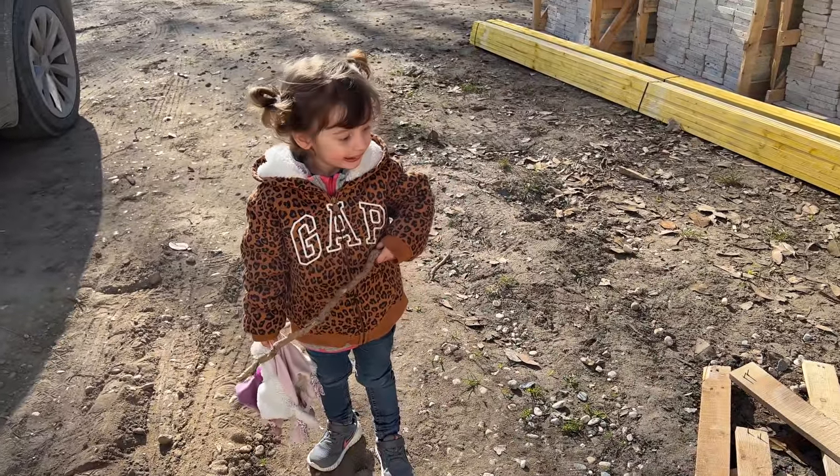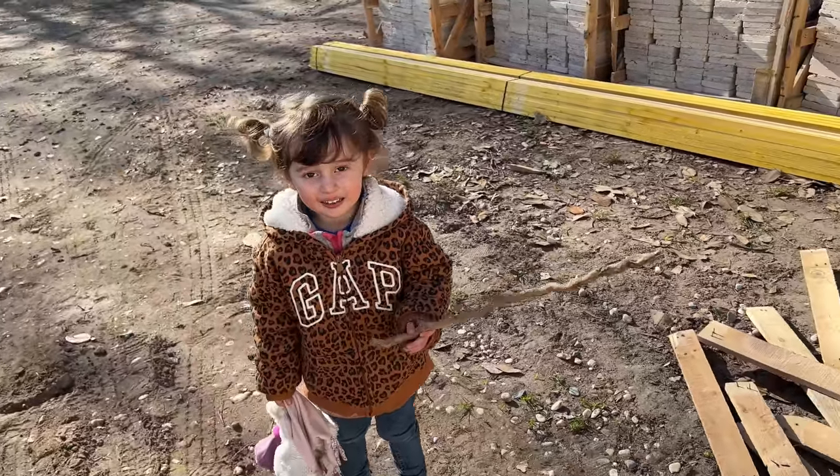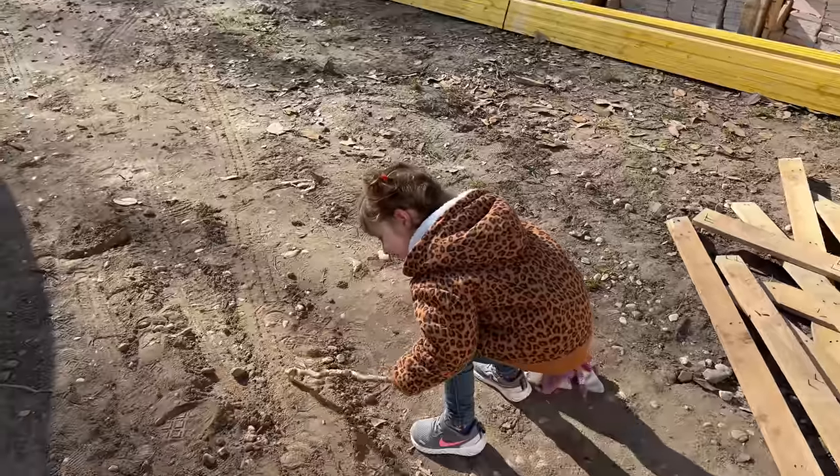Did you do it? Was it Cha Cha? Cha Cha did it, didn't he? Cheeky Cha Cha — are you going to do like Cha Cha?